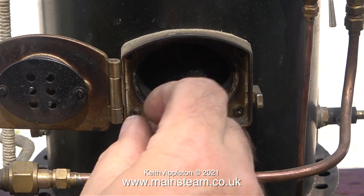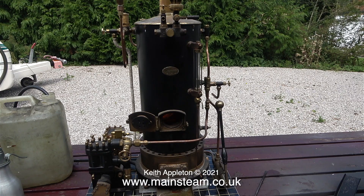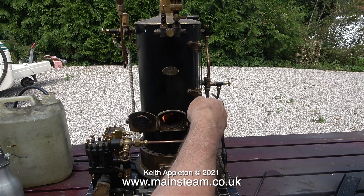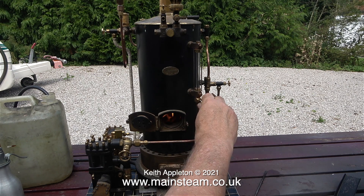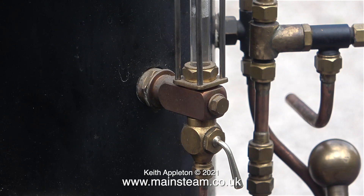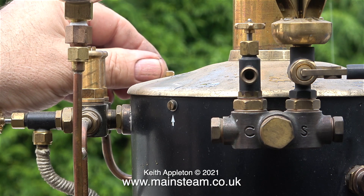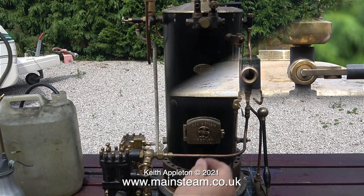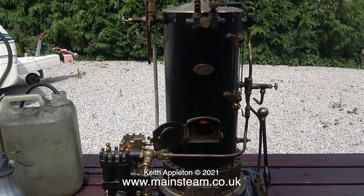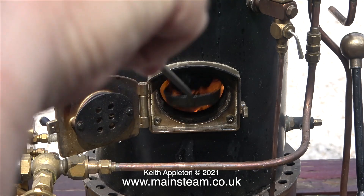The coal I'm using is some Welsh steam coal that was kindly given to me by Simon from the Steam Workshop, and it really burns hot — it's a superb fuel for raising steam. You can see that the water is starting to boil by looking at the gauge glass, so it's time to open the blower. This directs a jet of steam up the chimney to draw the fire, and once I slightly open the blower steam raising is much improved. The fire becomes an inferno and it will get much hotter than this.